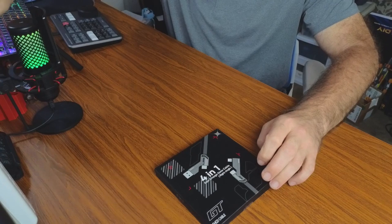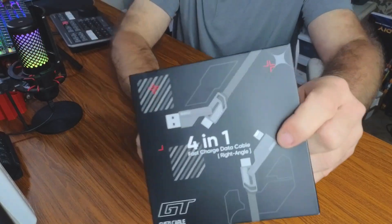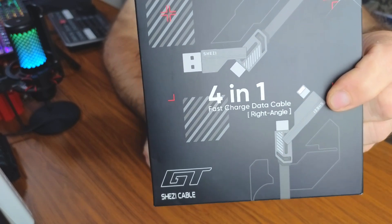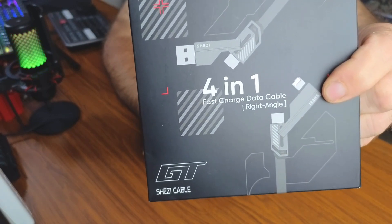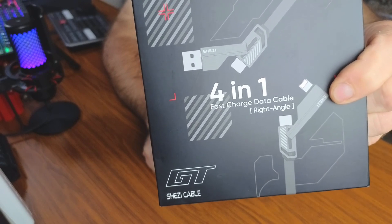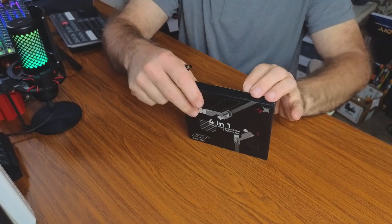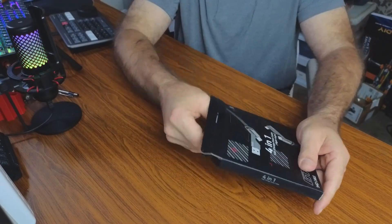Today we're going to be checking out this four-in-one ergonomic super tough data cable. Let's point the camera down and take a closer look at the box. Here it is — the four-in-one fast charge data cable with multiple tips. It even has a 90-degree tip on there to make it more ergonomic. Let's open it up and take a closer look at the build quality.